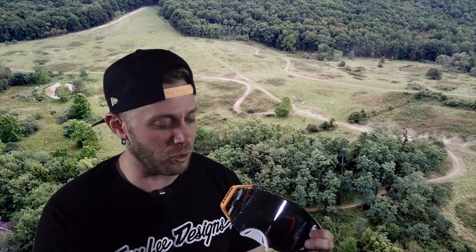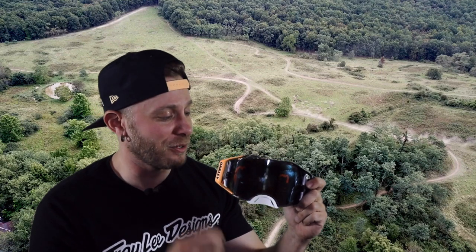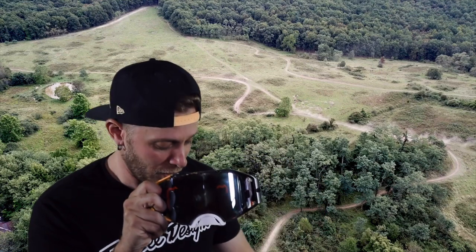They did include a case with it, which is very nice, and you get your microfiber cloth bag. My buddy Tyler tried them on when we were out riding a few weeks ago and said, 'Holy crap, I've got to get a pair of these too.' How much do I like them? I like them enough that I bought another pair — these are going to be my go-to goggle from here on out.